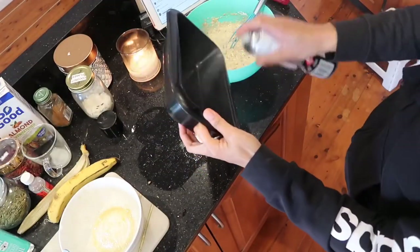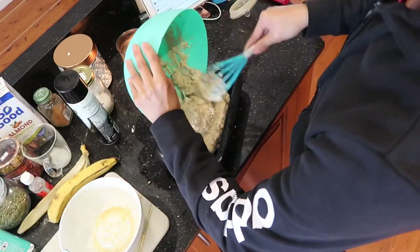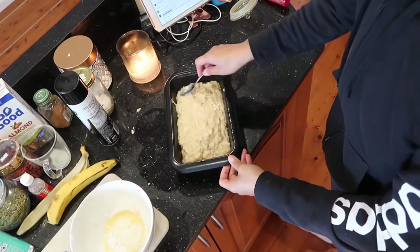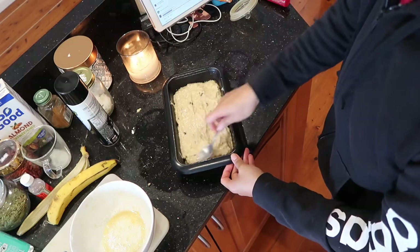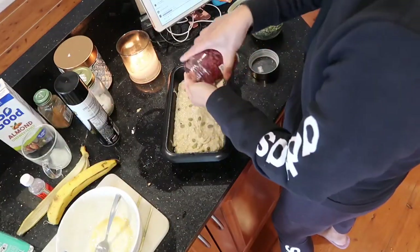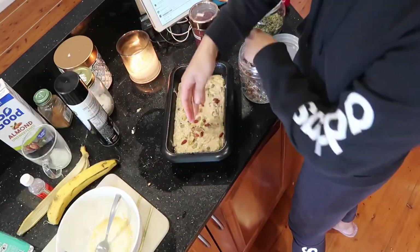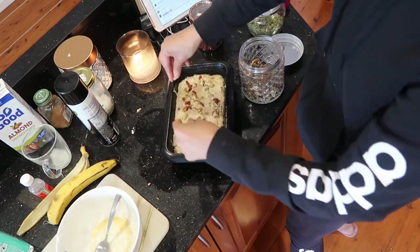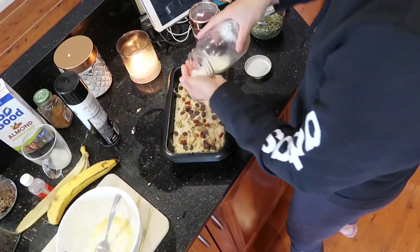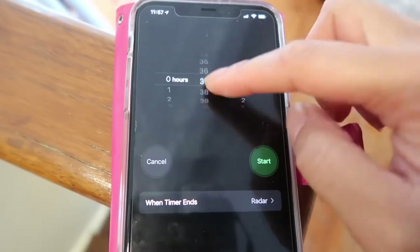Next, spray your pan with coconut spray or you can just use butter. Put your mixture inside the pan, then add your toppings of choice. Then put it in your oven for 45 minutes to cook.